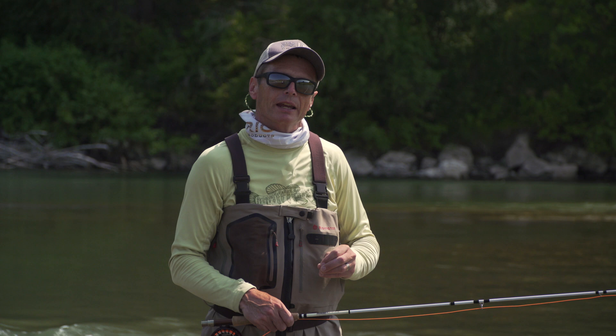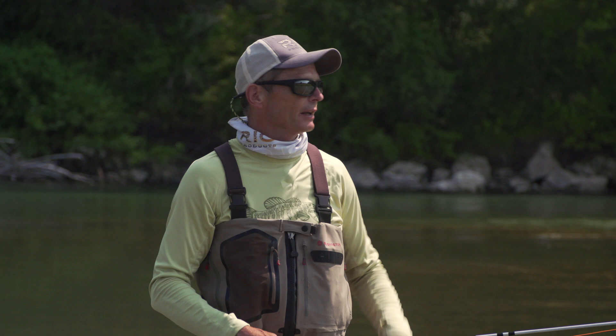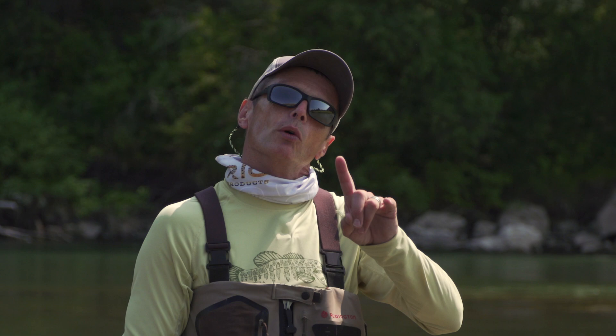As you can see, watching a forward loop is the window to identifying a lot of casting mistakes. You can watch your buddy across the river and say 'hey, you've got creep,' because you can identify that by what the forward cast is doing. You can video yourself or just watch your own loops and see what your forecast is doing. Hopefully you enjoyed today's episode of 'How to Perfect the Forward Cast.' Check out the Rio website and Rio TV for a whole bunch of how-to videos. Thank you so much for watching — now get out on the water and perfect those forward casts.